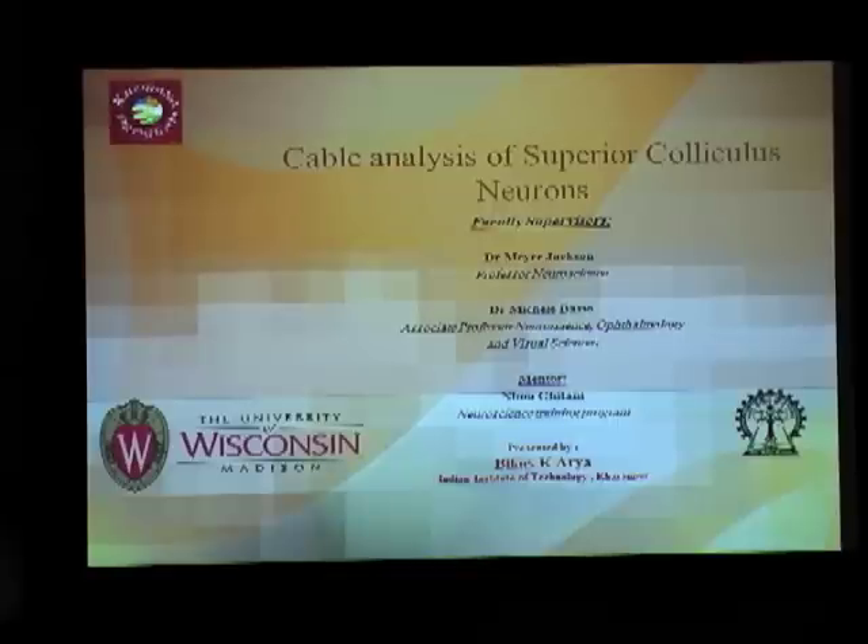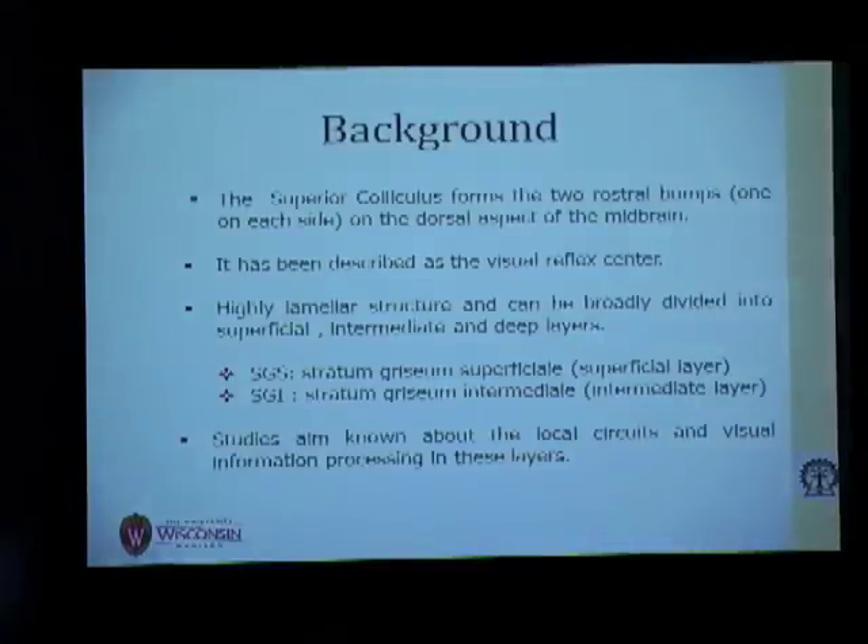The Superior Colliculus forms two rostral bumps on the dorsal aspect of the brainstem and is described basically as a visual reflex center. One of the characteristics of the Superior Colliculus is that it is a very lamellar structure, meaning we can broadly divide it into different layers: superficial, intermediate, and deeper layers.